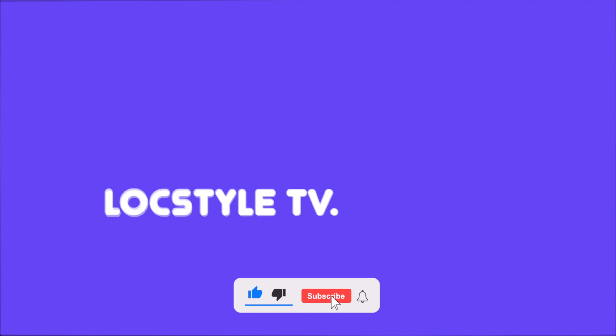What's going on, my YouTube family? So I did it. I beat the ugly stage. I'm going to tell you how to do it in just four quick steps. So let's get into the video. What's going on, YouTube — LockStyle TV, back again with another video.